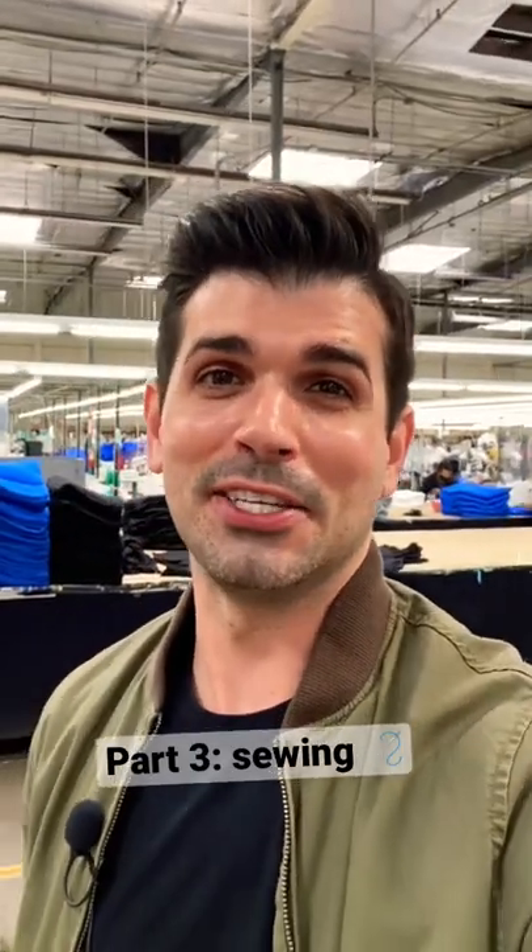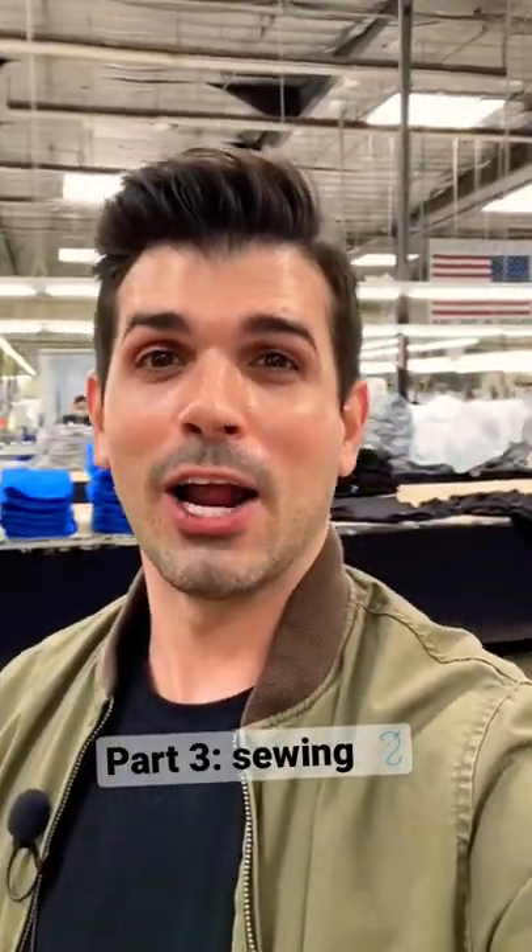Welcome back to part three of our behind the scenes look at Bella Canvas. We are at our USA sewing facility here. We're kind of on the back side of that whole cutting floor that you just saw, so I'm going to show you around and you can see what it looks like here.